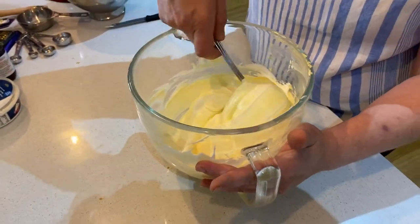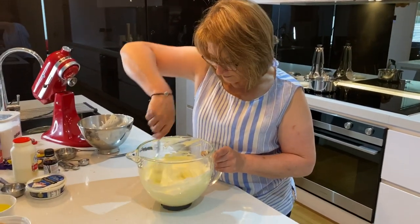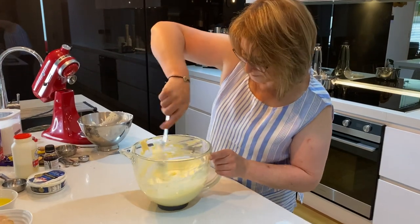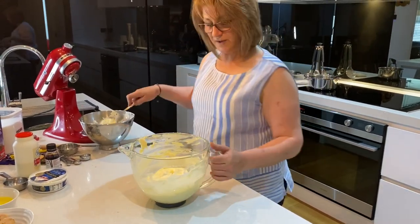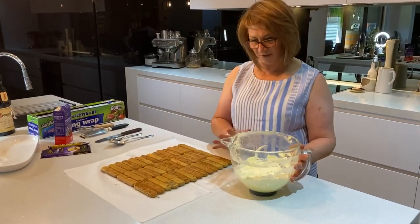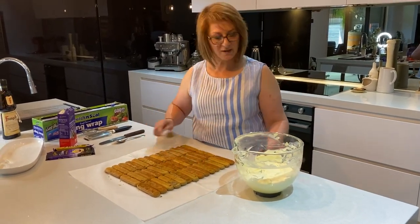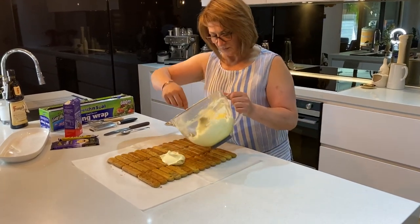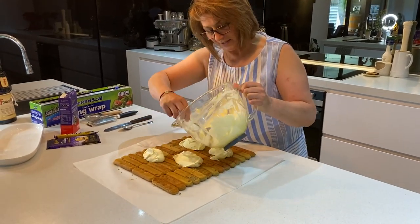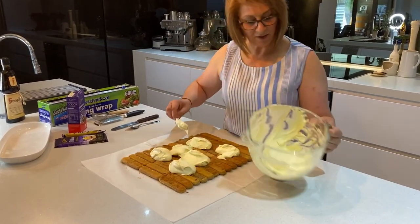Once this is incorporated, pop it into the fridge and leave it for about 10 minutes before placing it on the biscuits. After 10 minutes it will be thick and set — really nice. Using a metal spoon, blob some of the filling on top of the biscuits and spread it out. Reserve about a third of the filling so we can put some on top after.